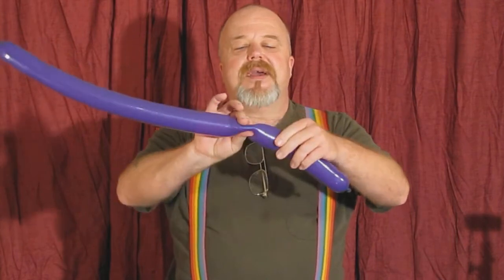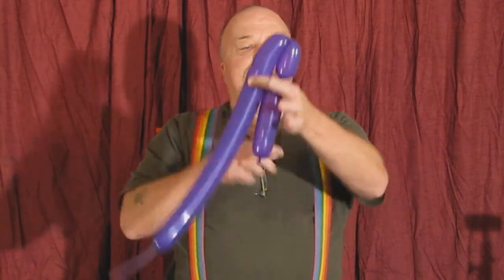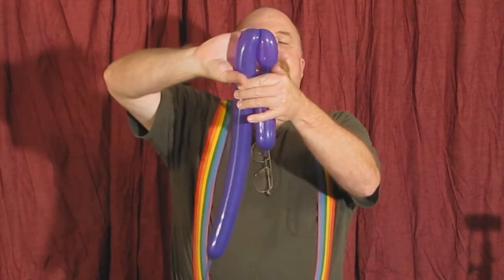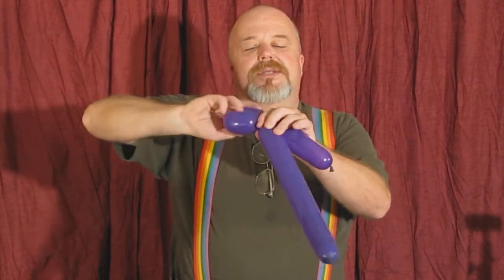We're going to go about another three fingers, give it a pinch — one, two, three — double it over here. We got the nose, the head, and then we got the ears here. We're going to grab it at this joint, give it a squeeze — one, two, three. Now this is locked into place, it ain't going nowhere.